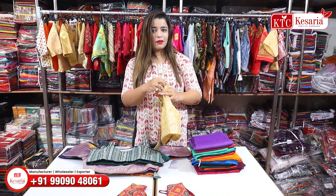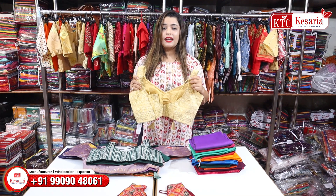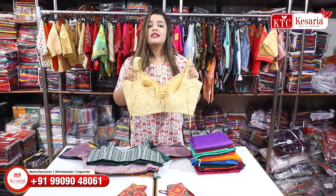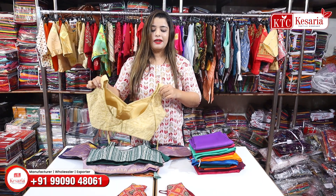Every collection will be available in free size. If you like anything and want to place an order, take a screenshot on the screen and send it to us, and you can ask about all the collections.